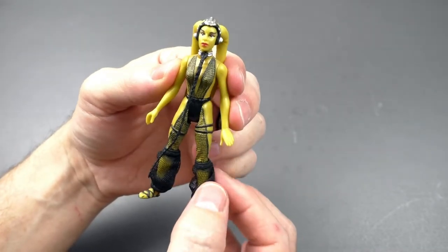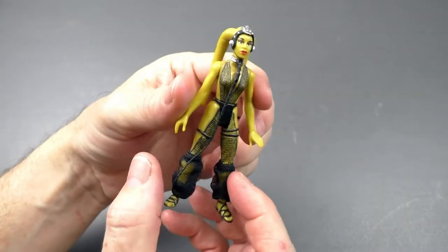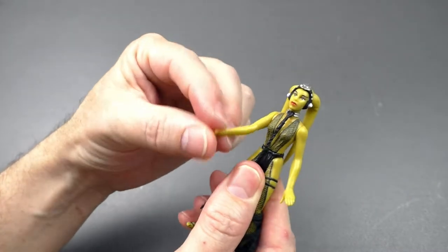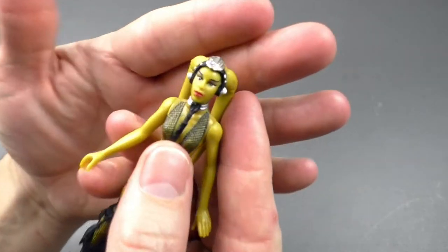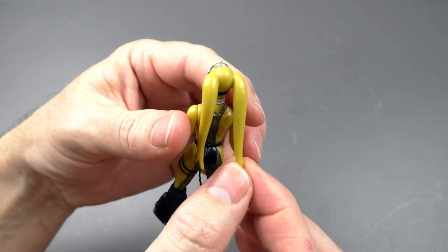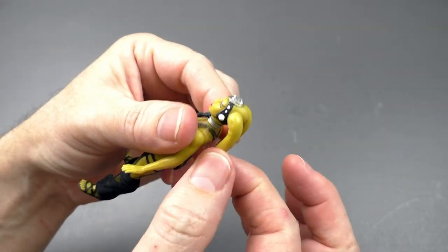They went a step further with some soft goods that look great. The design of her sandal — I love it, it's fabulous. It's five points of articulation, which is okay with me. Unfortunately they had to include this rope and collar, but it's a very nice paint app on her face. Her leku is slightly flexible — not too much, you can't really do much with it.